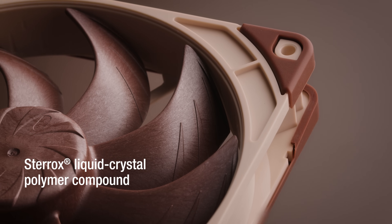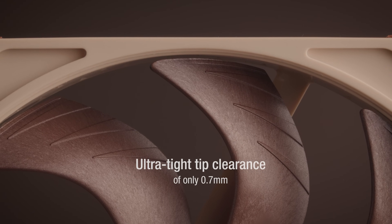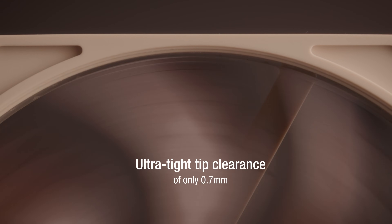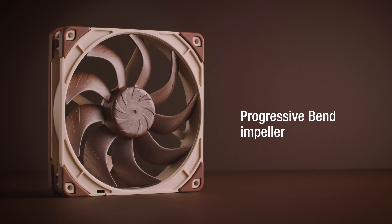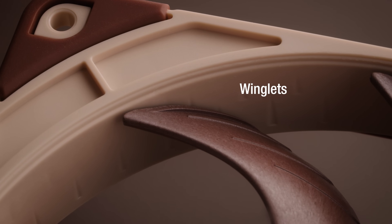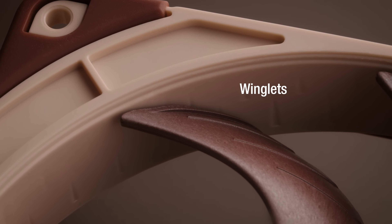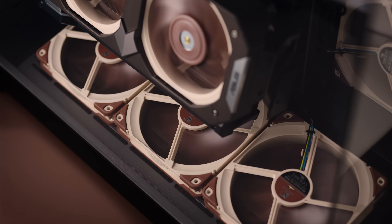The use of this material for the 140mm fan enables an ultra-tight blade tip clearance from the frame of only 0.7mm and a highly optimized progressive bent impeller design with added winglets, all in order to grant a breakthrough in airflow-to-noise efficiency compared to the original NFA14 and A15.